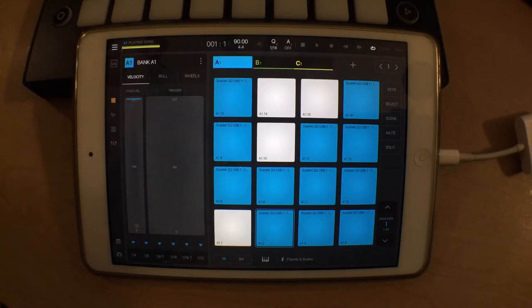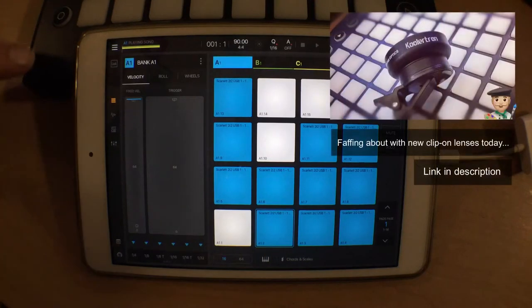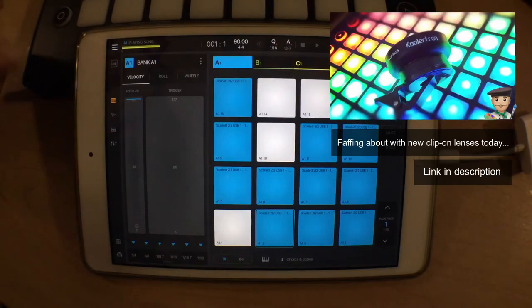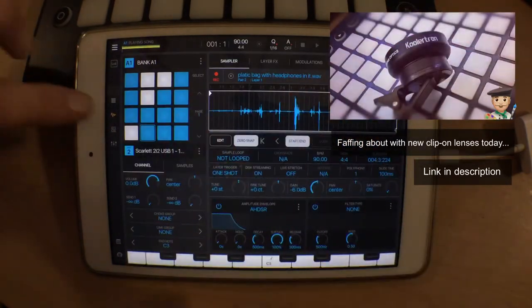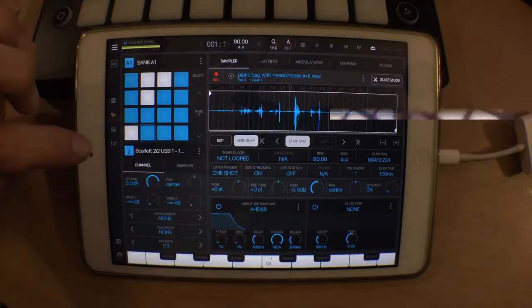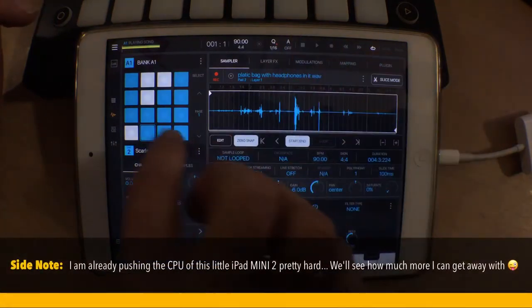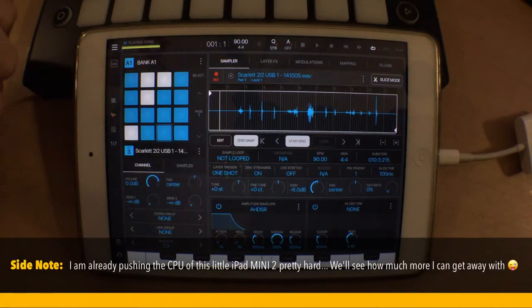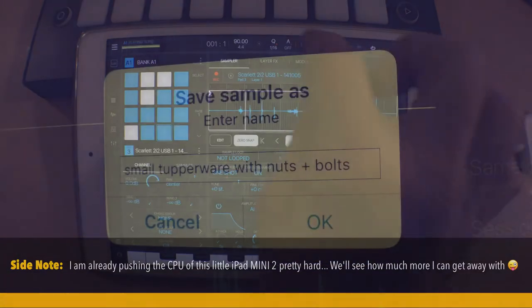It's day two for me. I'm back. I think the first thing we're going to do today is label all of these Foley recordings and file them appropriately so that we can start dividing the banks up a little bit more evenly and accurately. I've labeled the second one here — it was the plastic bag with headphones in it — and I filed that in our main sample directory. We'll go ahead and just start going through these, rename them, and save them in our main sample directory.